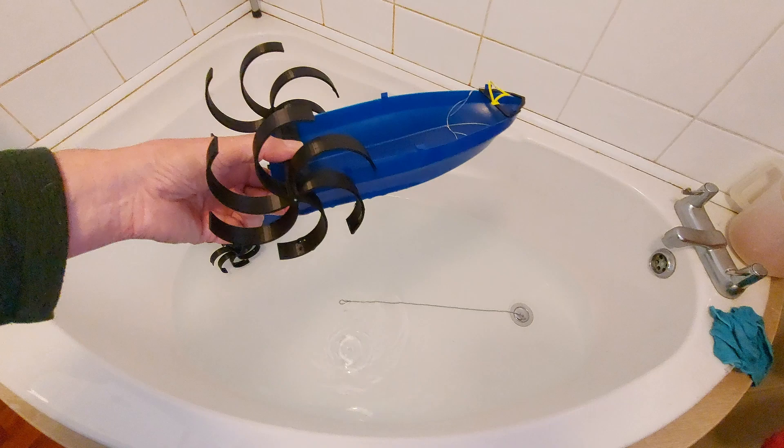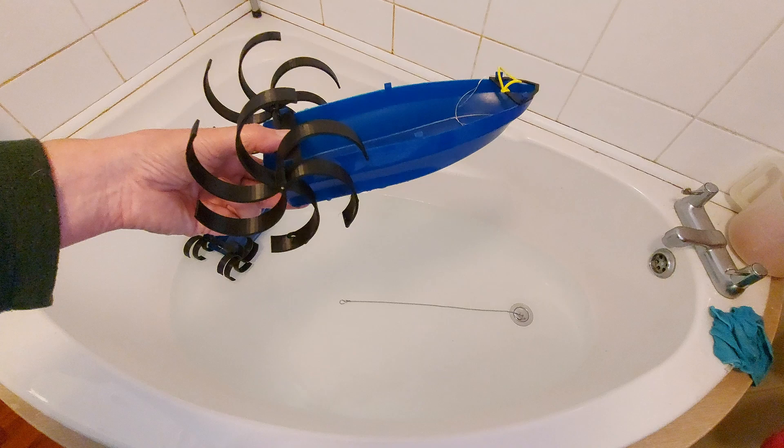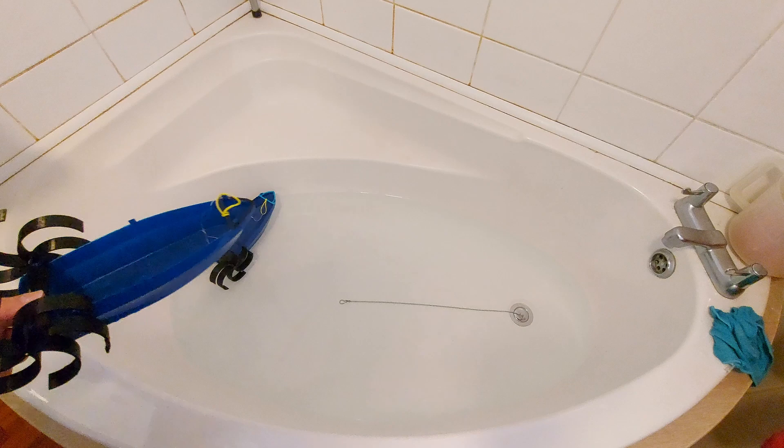However, I've printed an identical set on an identical hull facing the opposite way, so we'll give them a try.